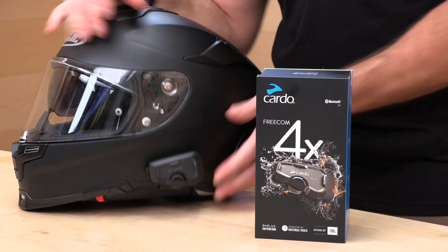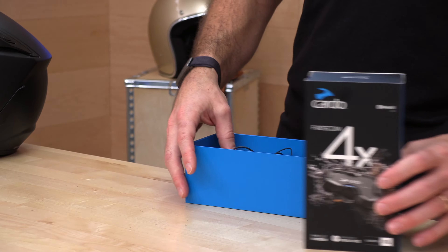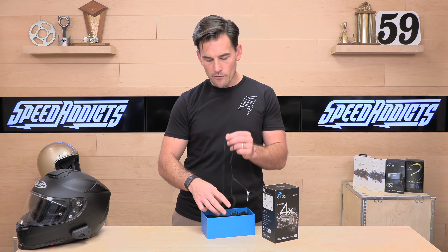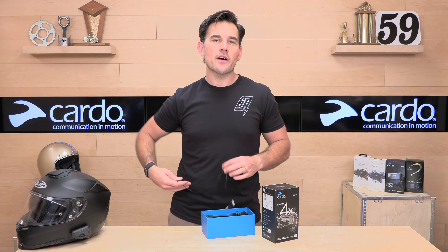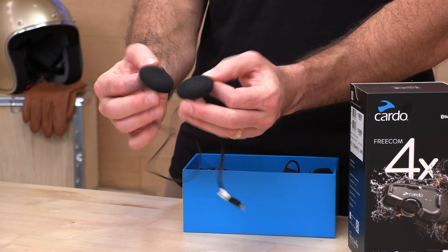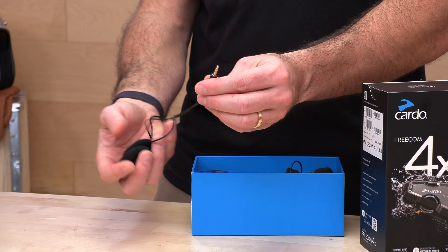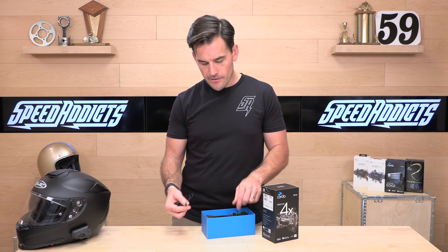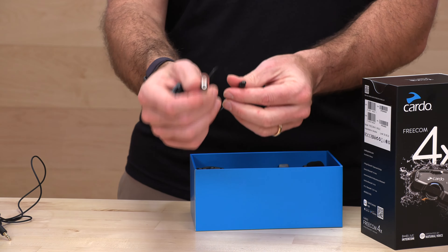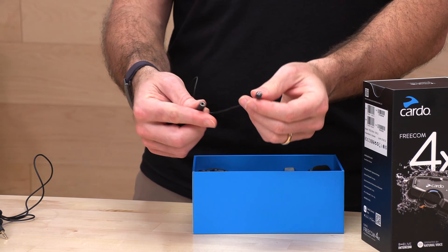Let's look at what comes in the box. First up, one of the coolest things about the Freecom series are those JBL speakers — that's a big reason to upgrade from the Spirit series. If you're an audiophile who wants bigger, bassier speakers, these JBLs are the heavyweights. Cardo also runs a standard 3.5mm audio jack to plug into the harness, so here's that clip-style mount with the harness and the 3.5mm pigtails.